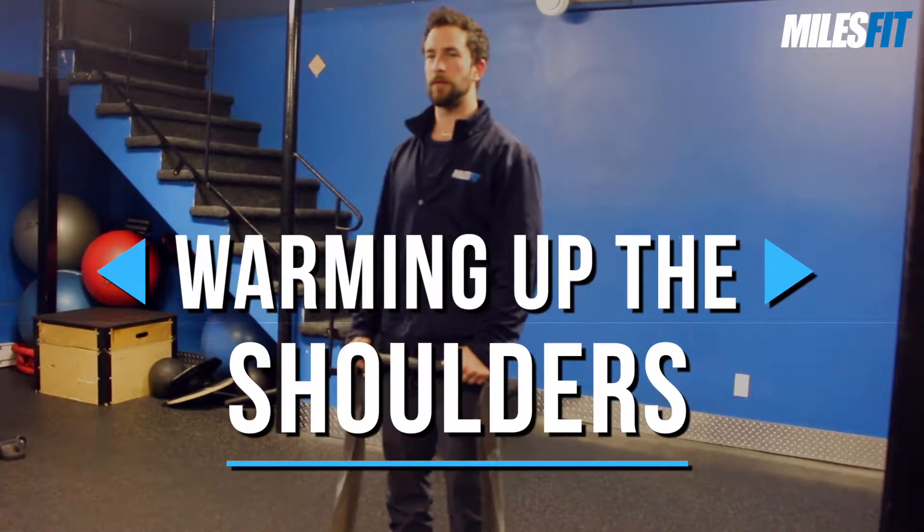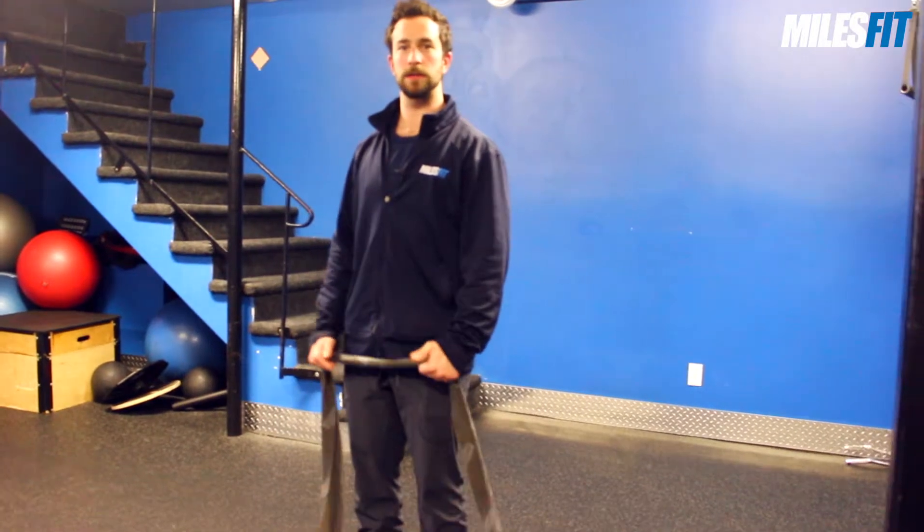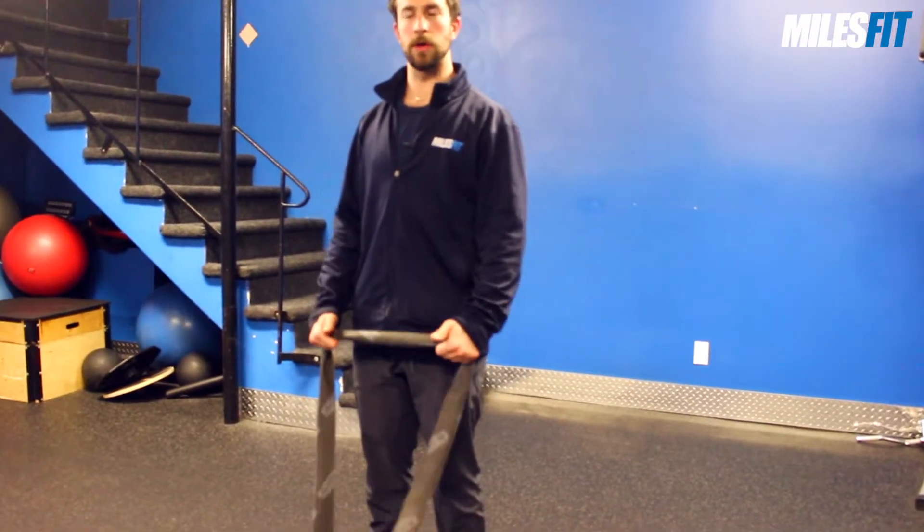This is the band pull apart. It's a very common exercise but great to get the shoulders warmed up, or just as a rehab exercise to strengthen the scapular and rhomboid region.